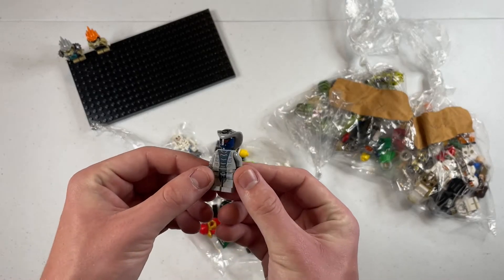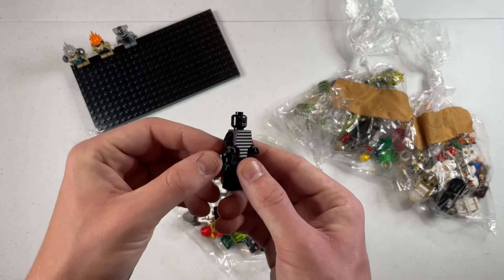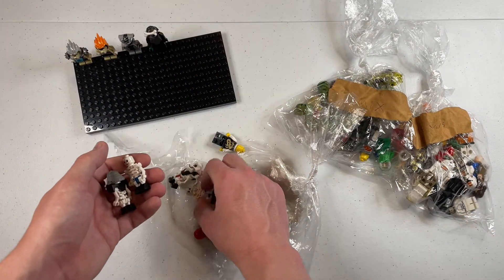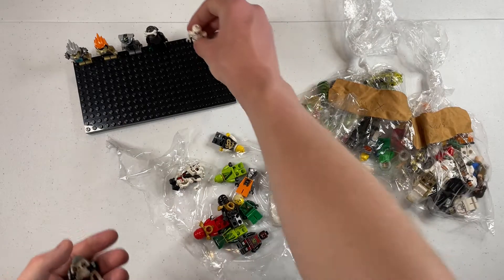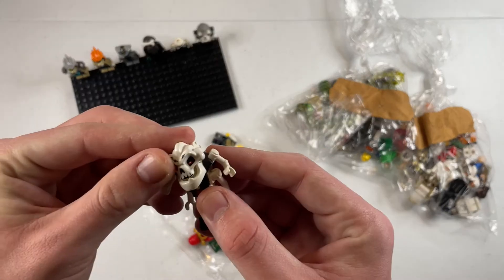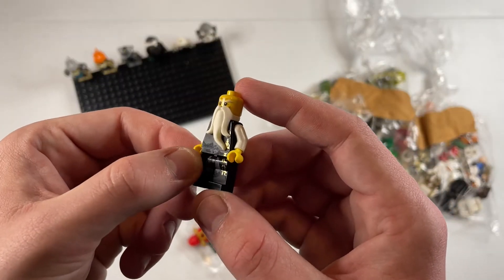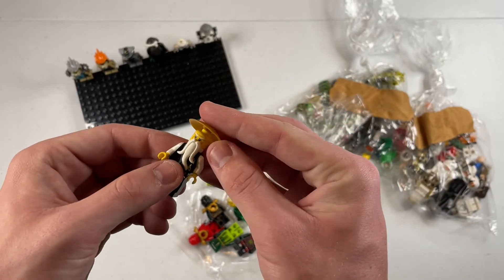Next up we have a serpentine from the Hypnobrai tribe — pretty cool minifigure. Then we have a Garmadon — this is the one with the four arms. It looks like they lost one of the black hands and replaced it with a green one, and here's his helmet from the extra parts bin. We got some skeletons here. This one is obviously incomplete — just missing his arms, but I knew that going in. These two are totally good. And with more skeletons we got Samukai here — really really cool. Alright, looks like we got a Sensei Wu here in black and golden robes, and we've got his hat as well.